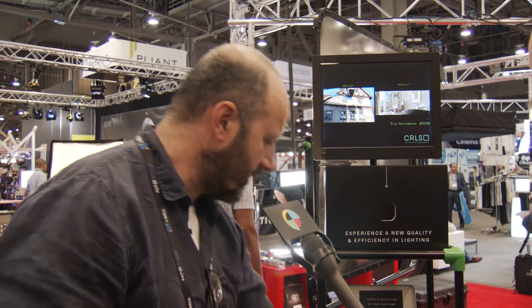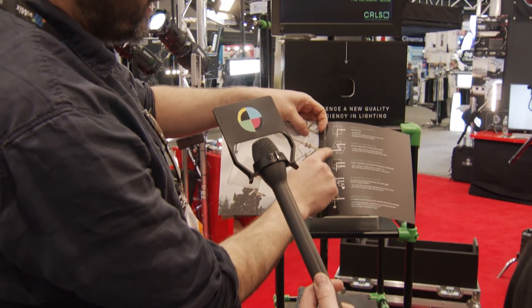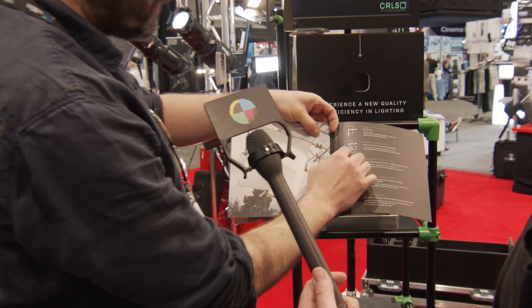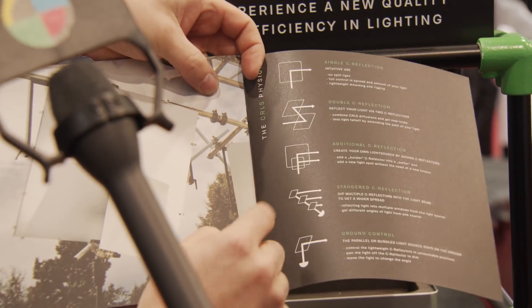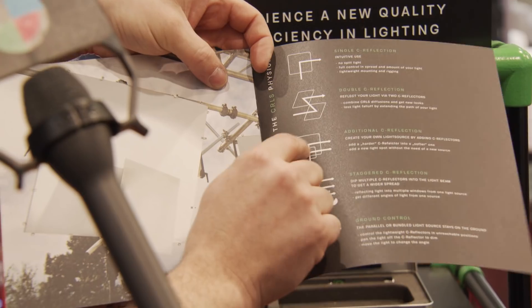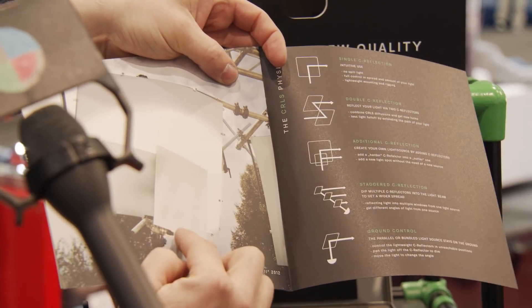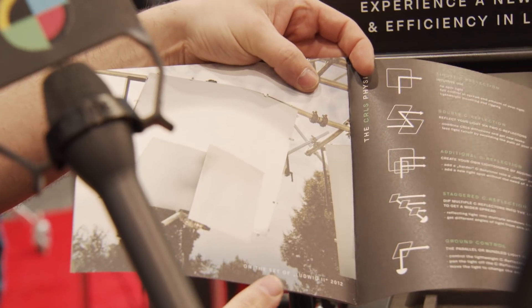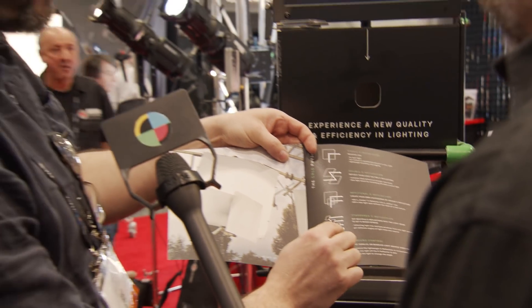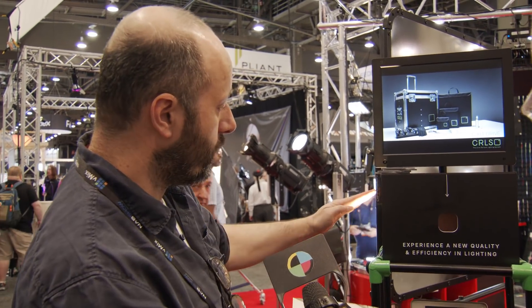You can combine reflectors, like we have here in the magazine at the back — different ways to use it. This is a normal reflection right here. You can do double reflection, because there's only 3% light loss. So you've got a real good chance to get your light traveling further. You can do two light sources together, two reflectors — creating your own light source. You've got a soft one back here, and then you put a harder reflector inside, so you're getting a punchier light and a soft light. This is still a prototype. It's eight years of work to get to where we are. You can place your light source parallel to windows and use reflectors to light inside.